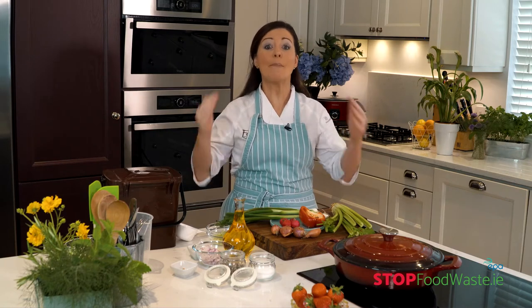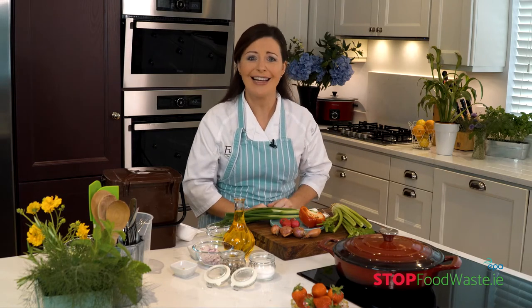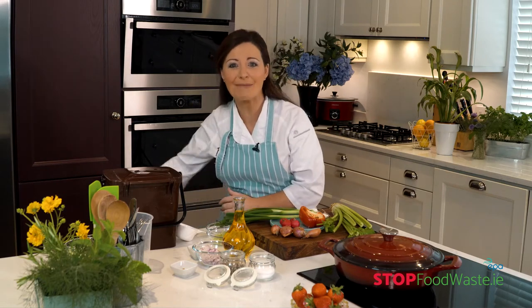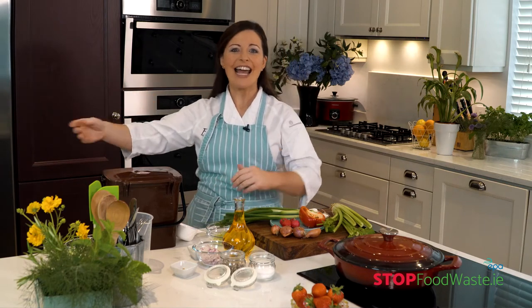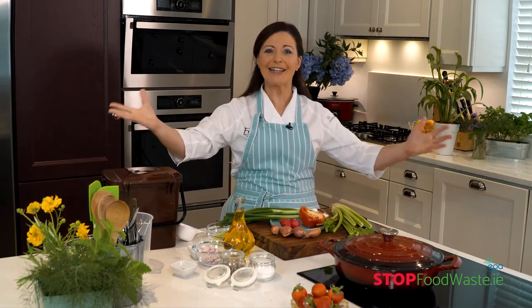You'd be surprised at what food you might already have in your presses ready for your barbecue. This isn't a case of buy more — by doing this you'll save time and money. So once you have checked the cupboards and looked in the fridge, it's time to make a list. If you're looking for a shopping list, there's a great one on stopfoodwaste.ie. But let's get cooking!